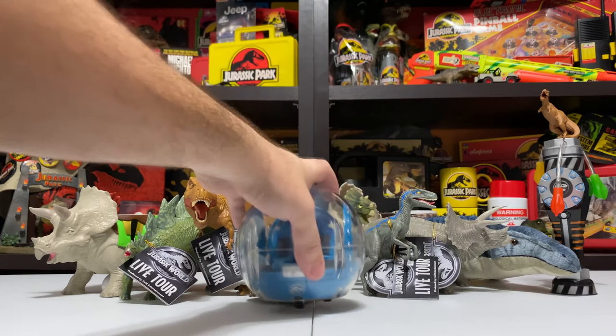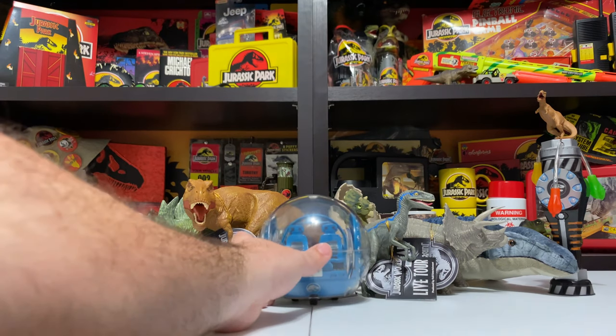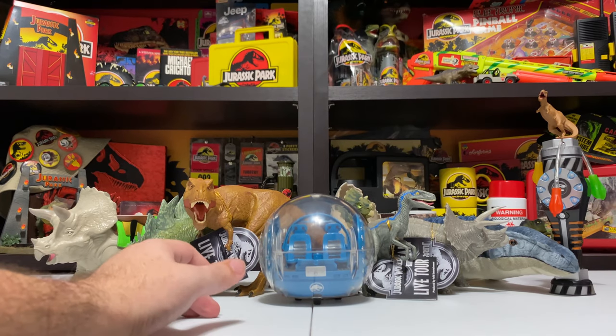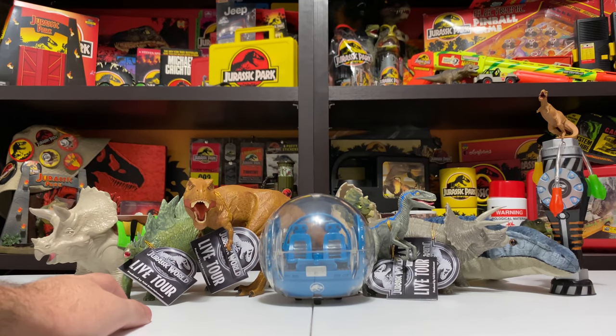They had some other vehicles at the show — there was a motorcycle, but it didn't really go with any of the other Mattel toys and didn't really look Jurassic. It seemed like they just bought something and put a Jurassic logo on it. It wasn't as cool as the Gyrosphere, so the Gyrosphere is what I had to pick up.